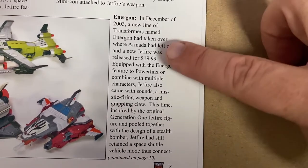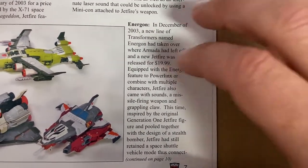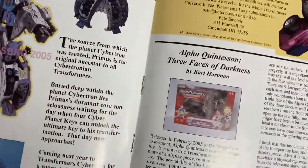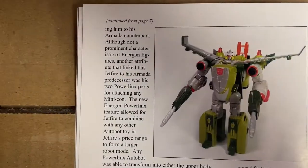It's interesting to see how cheap they were at the time. Continued — that's continued on page 10. It would make sense to do it this way around.